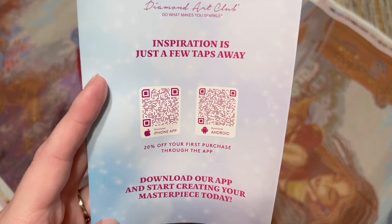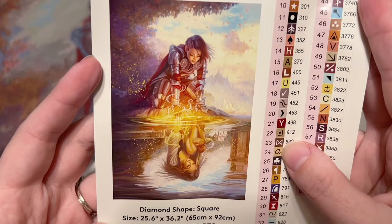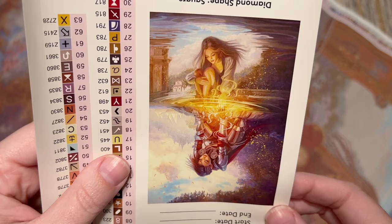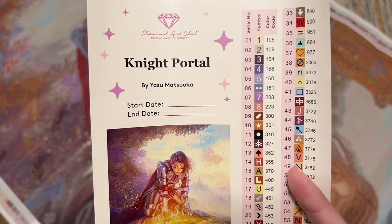There's another discount code, and the QR codes will take you to the mobile app where you get 20% off your first purchase through the app. We also get this larger sticker sheet — you can see a larger look at the beautiful artwork. Night Portal by Yasu Matsuoka, aka Yasu Art Studios. There's a spot to write your start and end date, plus the stats.